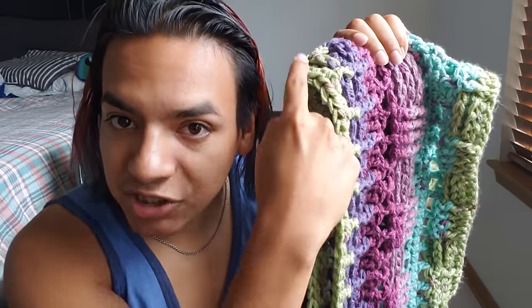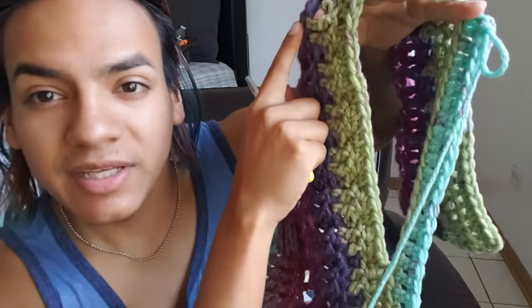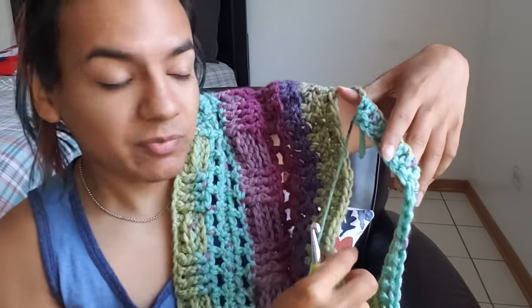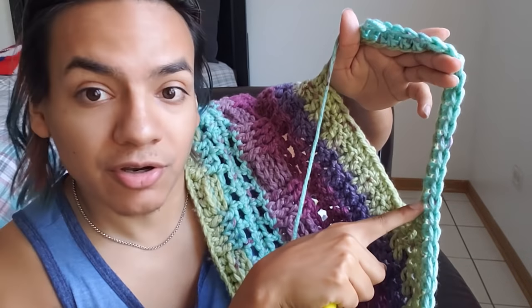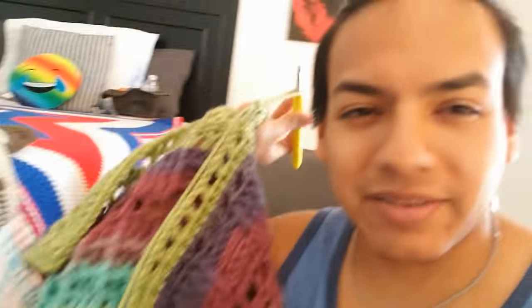We are reaching the finish line — I am on the final basket weave stitch which is only a few rows and then I will be able to close this up and move on from there.